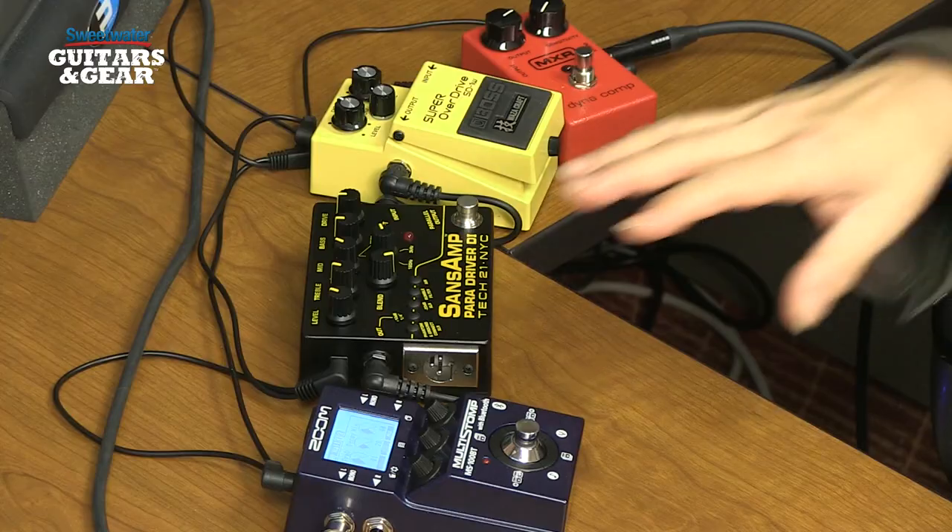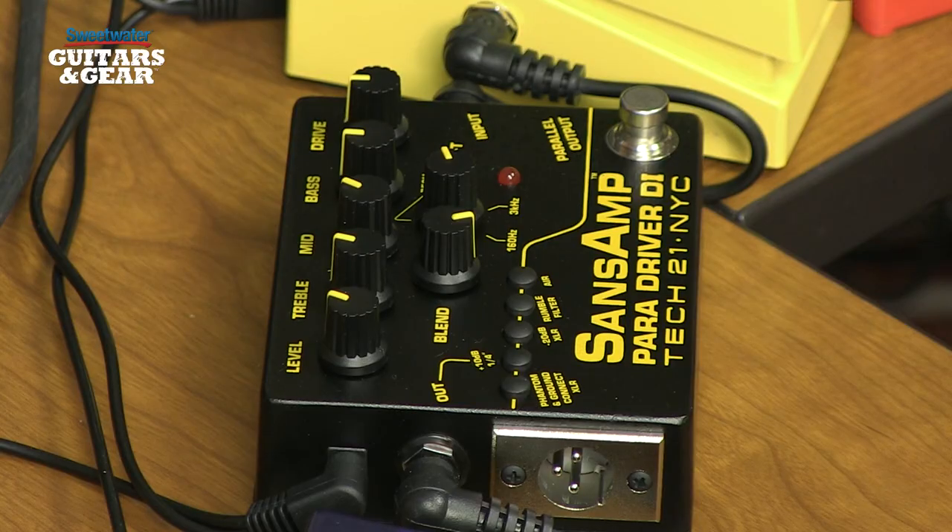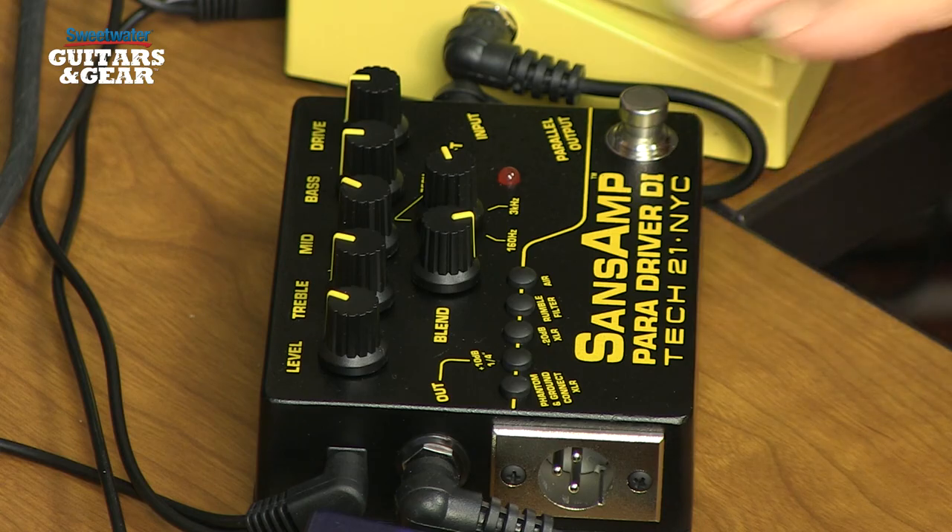The first thing we'll do is turn on the Sansamp Paradriver DI because this is the biggest component in our sound quality. What this does for us is give us a little bit of amplifier emulation. It's got a built-in three-band EQ, a little drive and gain so we can get some grit in our tone, sweepable mid-range for shaping the sound, and a blend control so we can mix some of the dry sound in if we want. In this case I've got the blend turned all the way up and a little bit of drive for some grit in the signal.